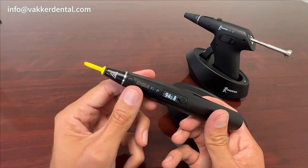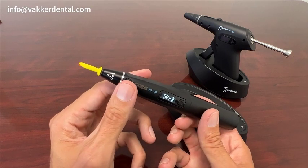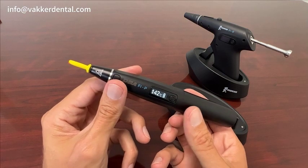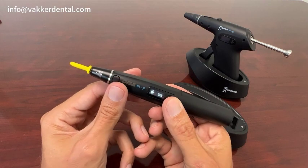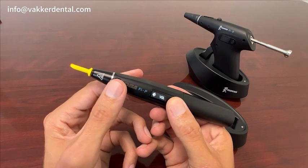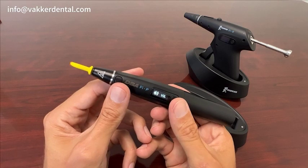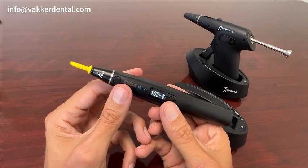One other thing I want to show you — notice how you can hear the sound of the beeping. If that's too loud, you can press the power button and then adjust it. I thought that was a pretty neat feature.